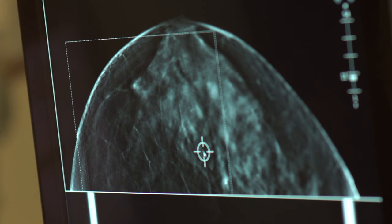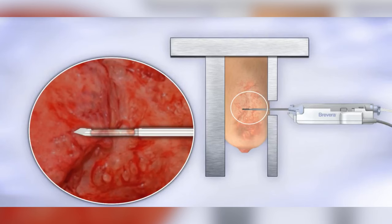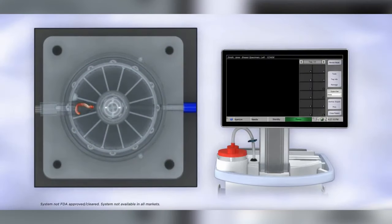Today we can perform minimally invasive procedures, using imaging guidance to take a small sample through the skin with a needle. It's faster, more comfortable, and has a quicker recovery than a surgical biopsy. Because 80% of these will be benign or non-cancerous, in most cases surgery can be avoided.